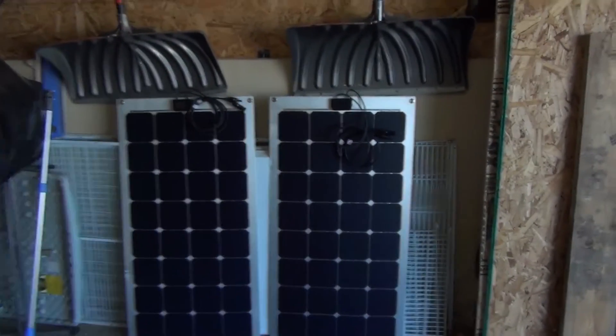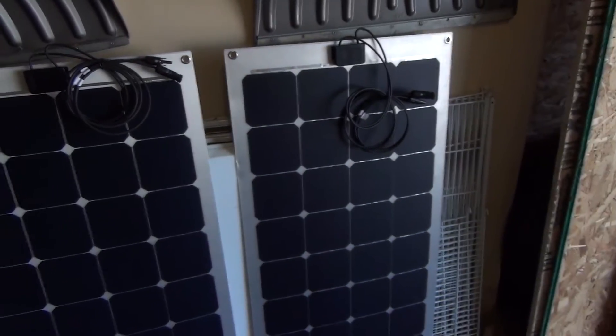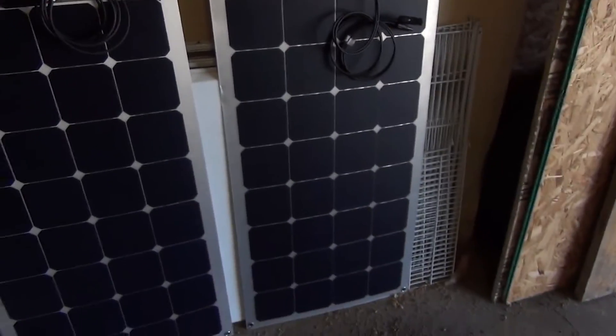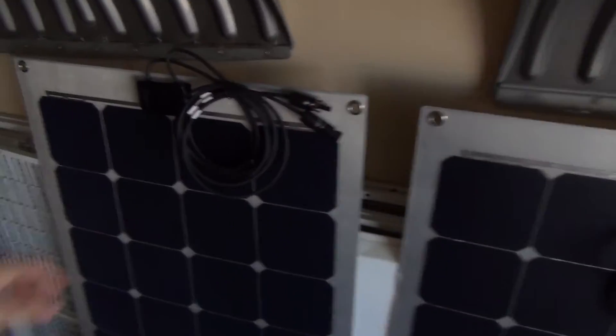Yesterday I had a package arrive that I wasn't expecting — my solar panels came, and they came about a month early. When I ordered these, they said they would be here between May 29th and June 17th, but here they are. I wanted to show you guys what they look like.